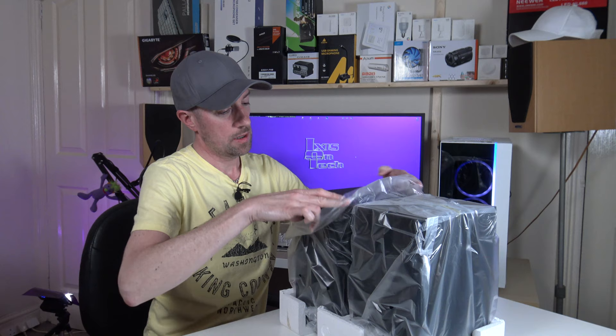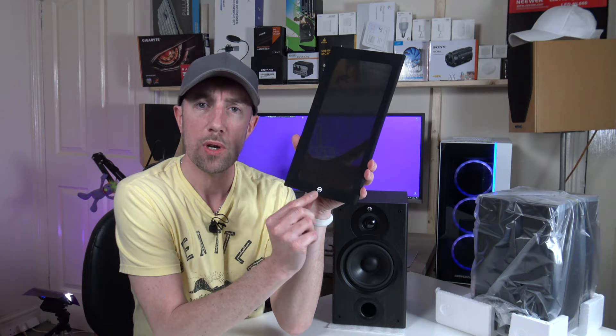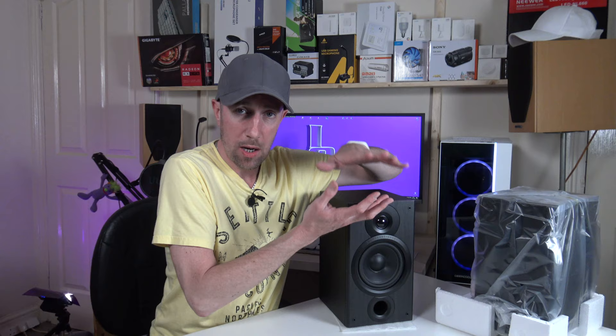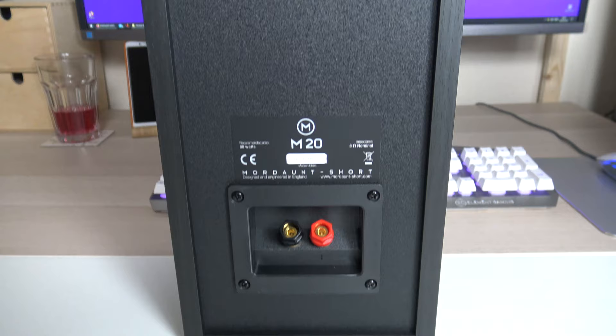These are in black and they've got a really nice finish to them. They have a removable front grille, as most speakers do — a nice mesh with the Mordant Short logo on the bottom. Here we have your little dome tweeter, your subwoofer, and your bass port at the bottom. According to Mordant Short's website, the tweeter has a cutout that makes it closer to the bass driver, so with them close together it gives one focal point for your sounds. These are rated at 80 watts, can be connected via banana plugs or bare cable, with plus and minus on the back. The impedance is 8 ohms.